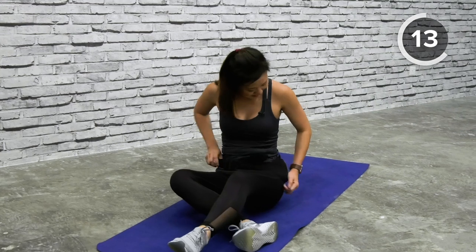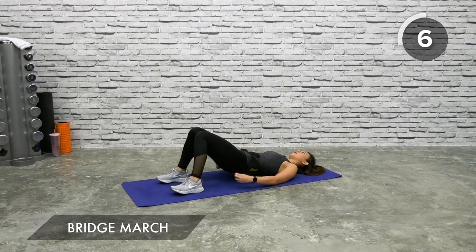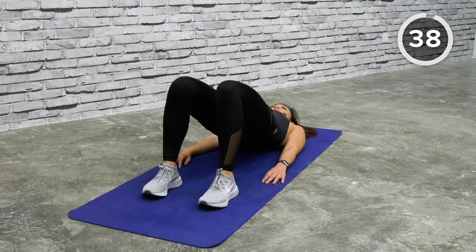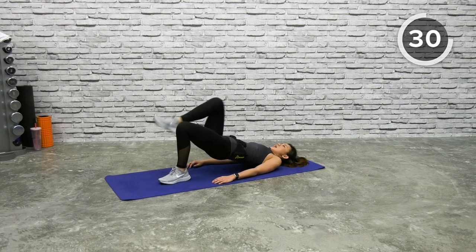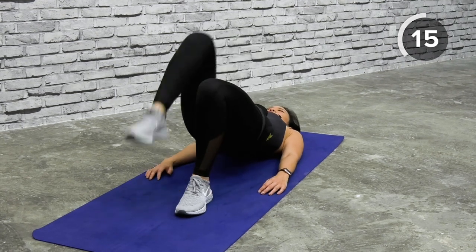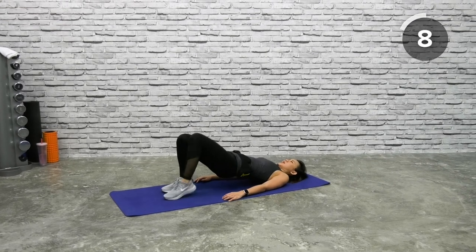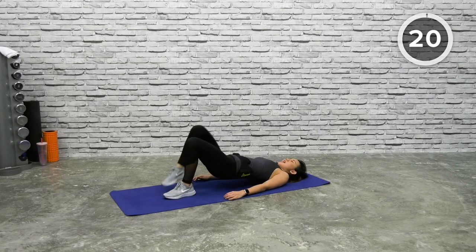Lie on the mat — bridge march. Toes pointed forward, feet firmly on the ground, arms by your side. Ready? Lift your body up and let's march, alternating legs. Aim to bring your knee as high as you can, close to your chest without dipping your hips. Your entire body should be lifted — it should only be your shoulders touching the mat. Last five seconds, let's speed it up slightly — and relax.